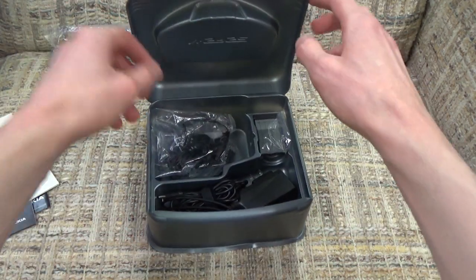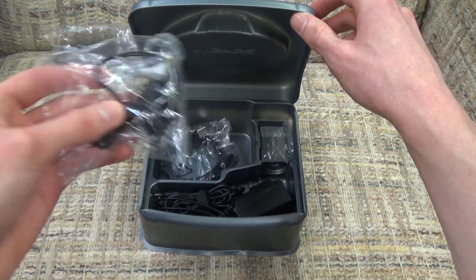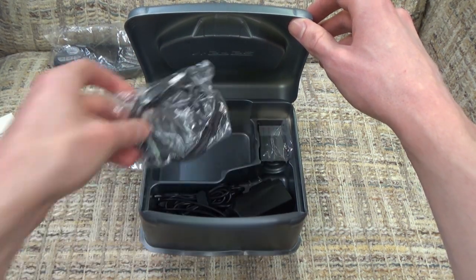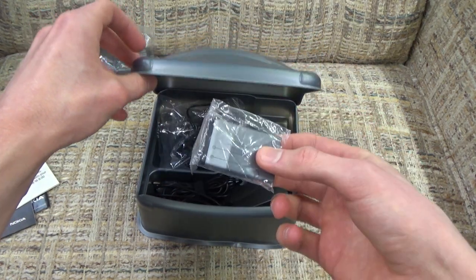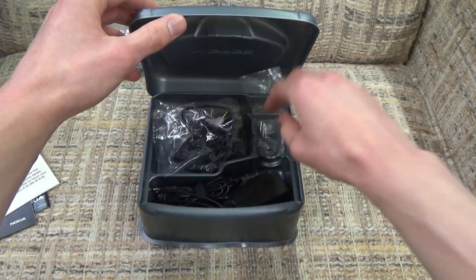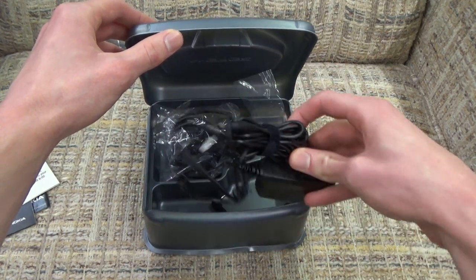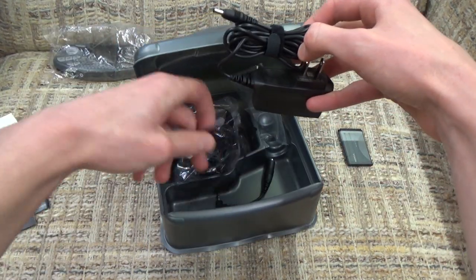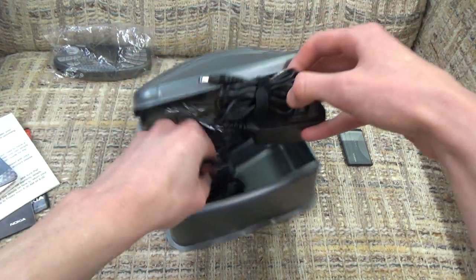Opening up this plastic cover, we get some other things. We get the obligatory headphones that like every single electronic device used to include back in the day - now these days things don't even include headphone ports, which is kind of sad. Here you have your USB cable for connecting to your computer. Here you get your battery, which is actually not included inside the console by default - it's something separate that you have to insert. And here you get your charger, so you connect the console to a wall outlet and charge it that way.